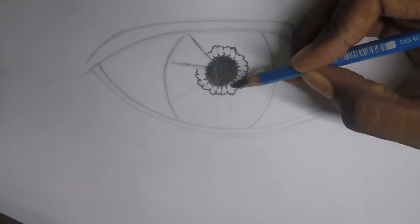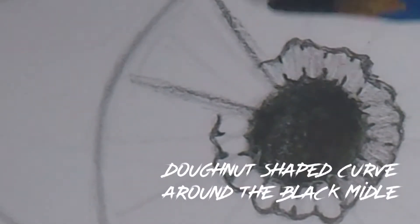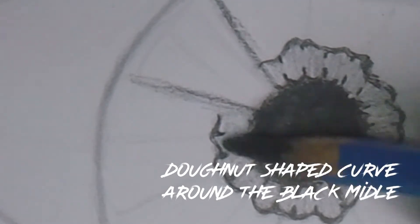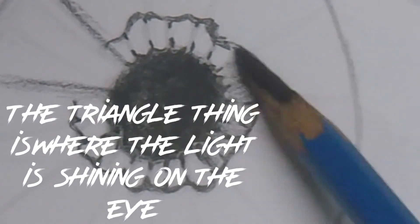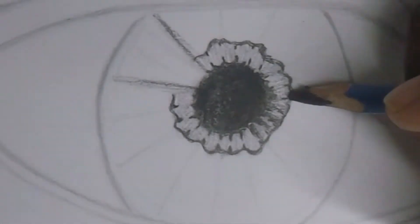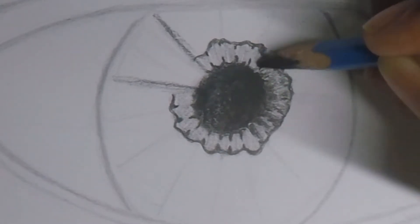So this is just the basic things and I've just drawn it out on a huge paper. What I've done here is just drawn a donut shape where the black dot is supposed to go. That triangle bit over there is supposed to be our light source where the light is shining.